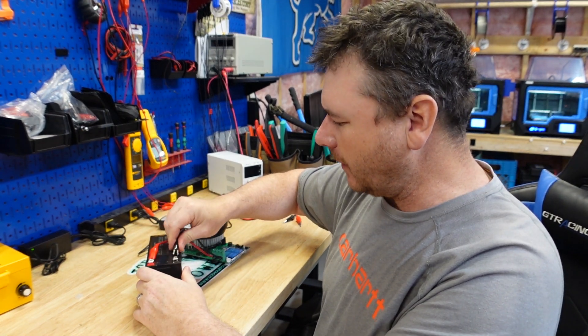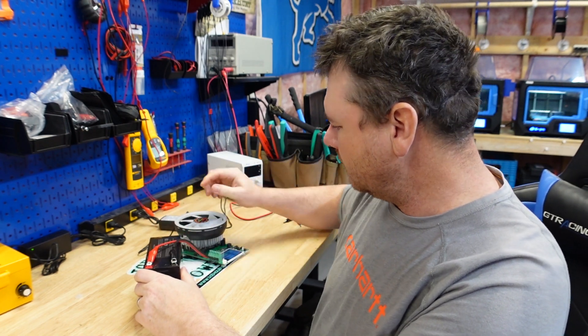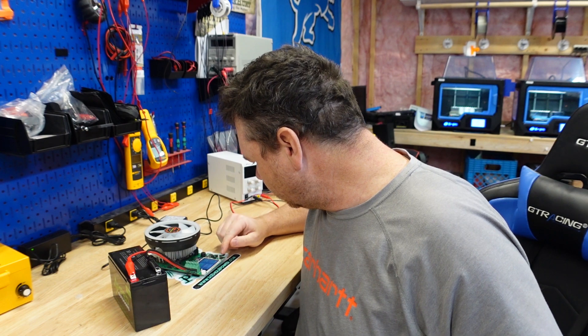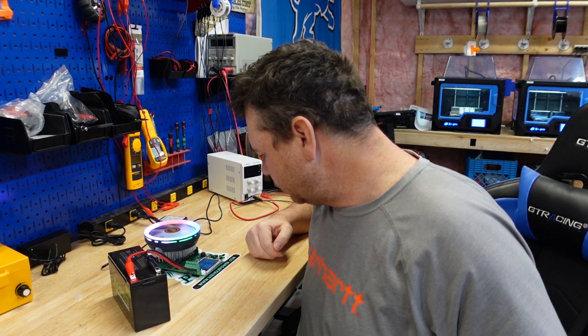I'll check back in with the results after this guy gets done running. Let's start - and we're discharging.